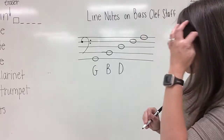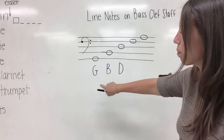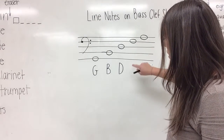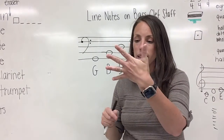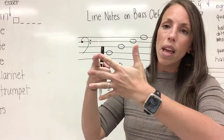You are getting it. So far we have G, B, D—gorillas buy donuts. Now let's look at this fourth note: one, two, three, four. Hands out, let's count: one, two, three, four.